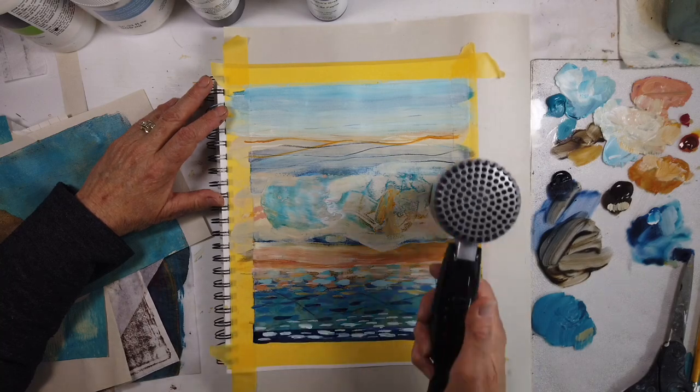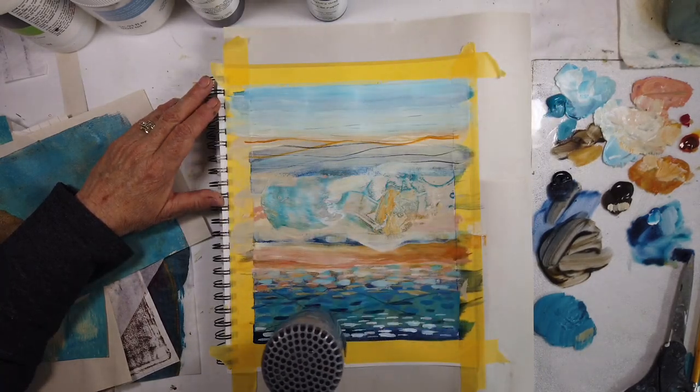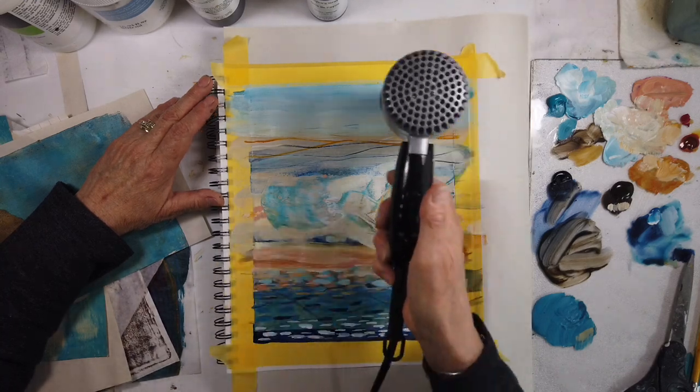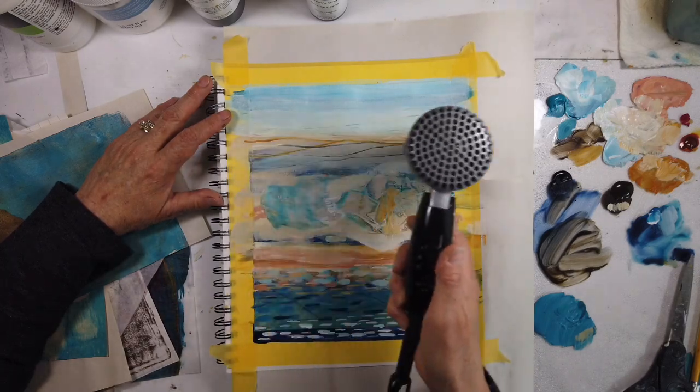This is also for an art show that's coming up — this series that I'm working on, not this page, but what I'm using this page to explore for. And I've been liking what's happening so far.